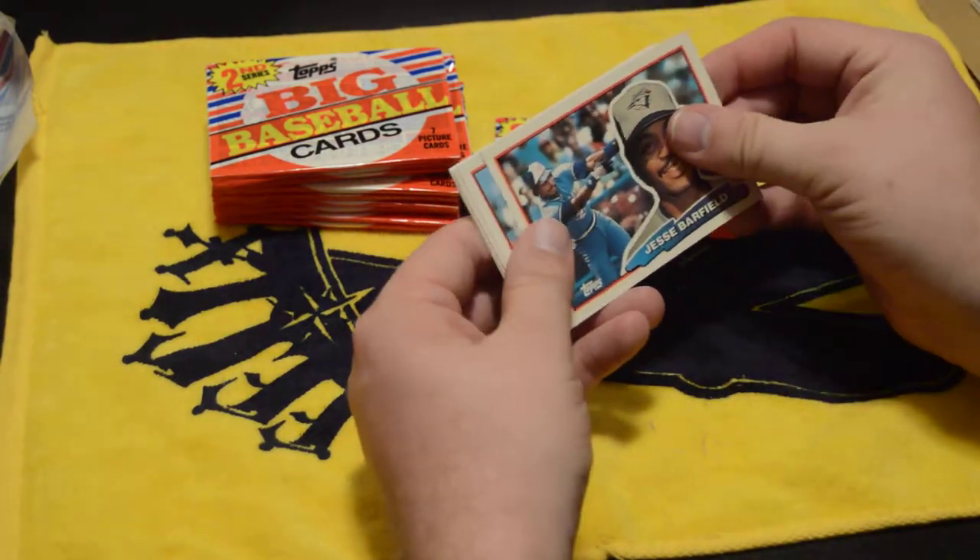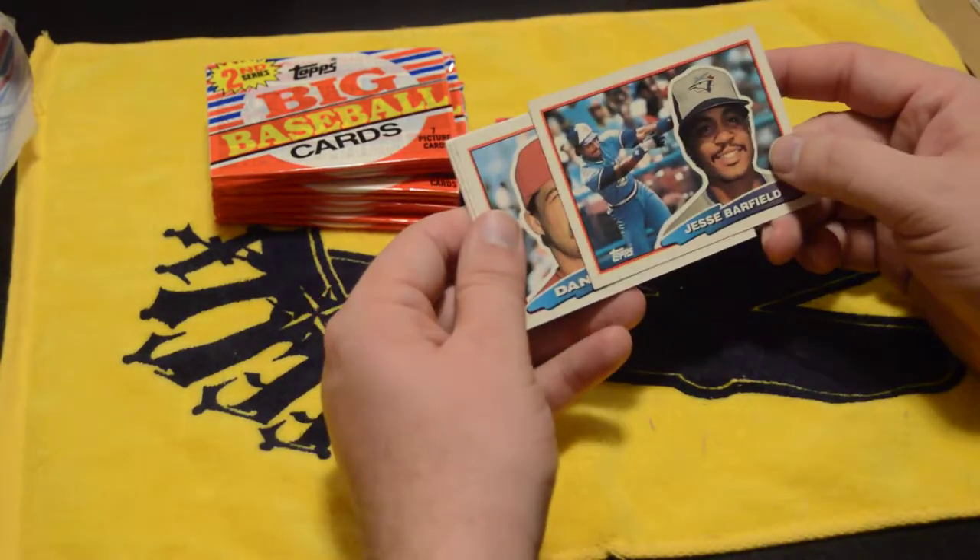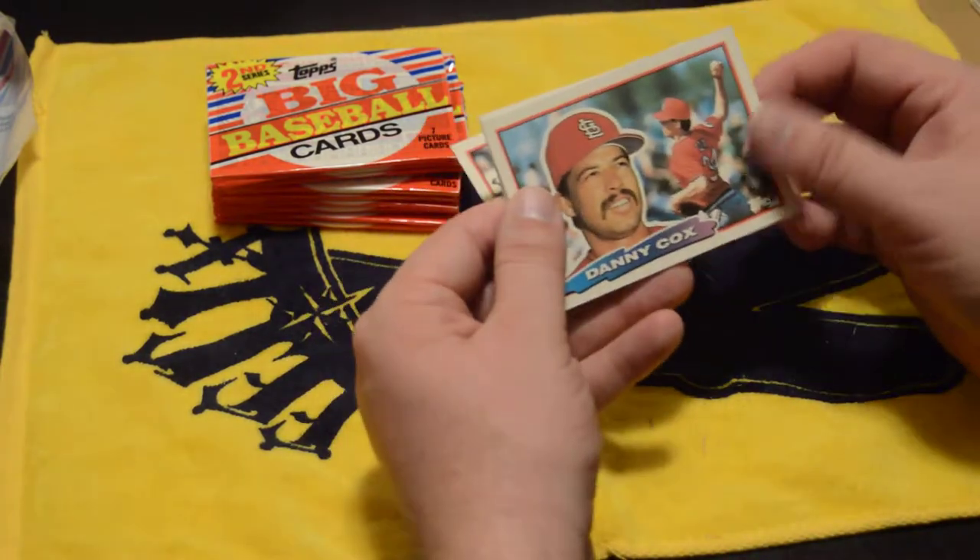The cards — I don't want to say they're glossy on the front, they almost have that feel, but they're definitely cardboard. Good card stock for autographs.